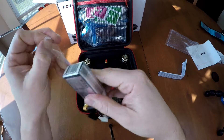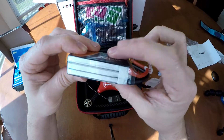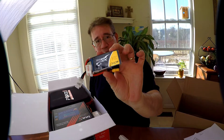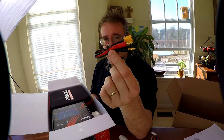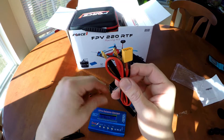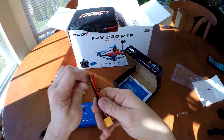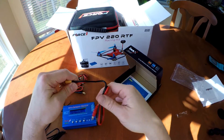It includes a 1300 mAh LiPo 3S 11.1V battery. I didn't know if it came with a battery, but it does. Banana plugs — the XT60 connector allows you to connect your batteries directly to the charger through the 4mm banana plugs to charge it.